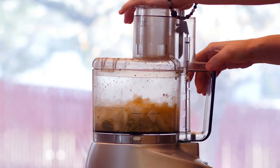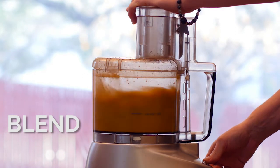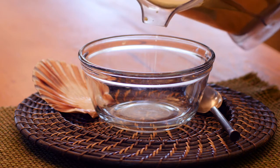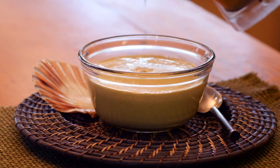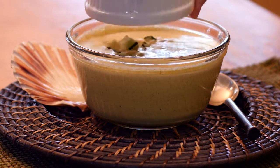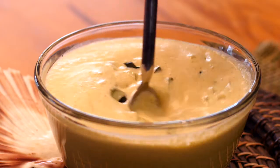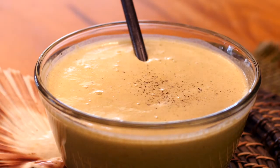I used a food processor in this video, but I would recommend you use a blender instead if you prefer a creamier soup. Stir in your chopped cucumbers. Add fresh ground black pepper and salt to taste.